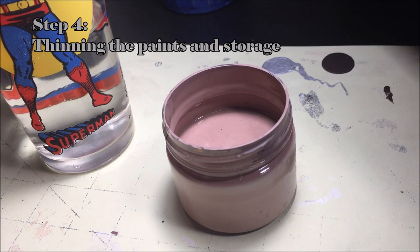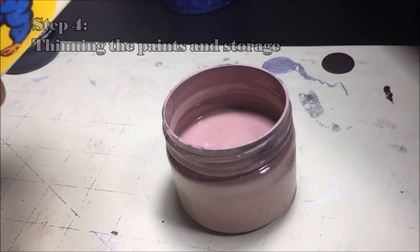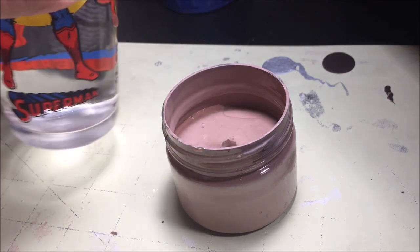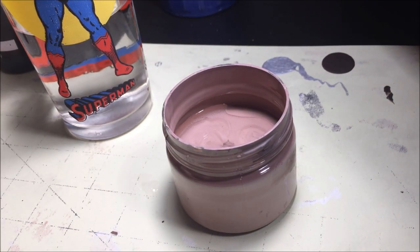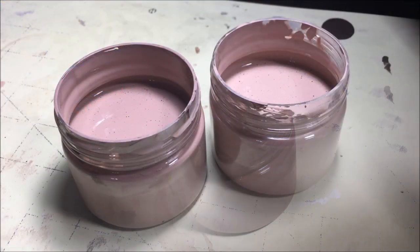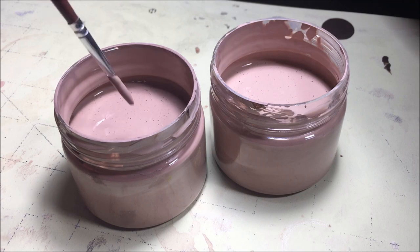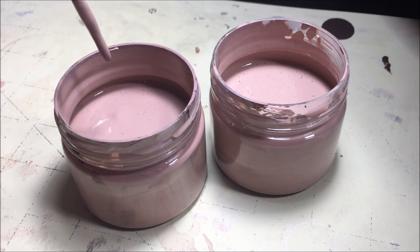Here's where the water and your cool glass come in. The paint as-is will be too thick to get a smooth, even look, so thin both down with about one part water to four parts paint, or until you get a thinner consistency. If over time the paint thickens, which it will, just add a bit more water until you get the consistency that you're happy with.